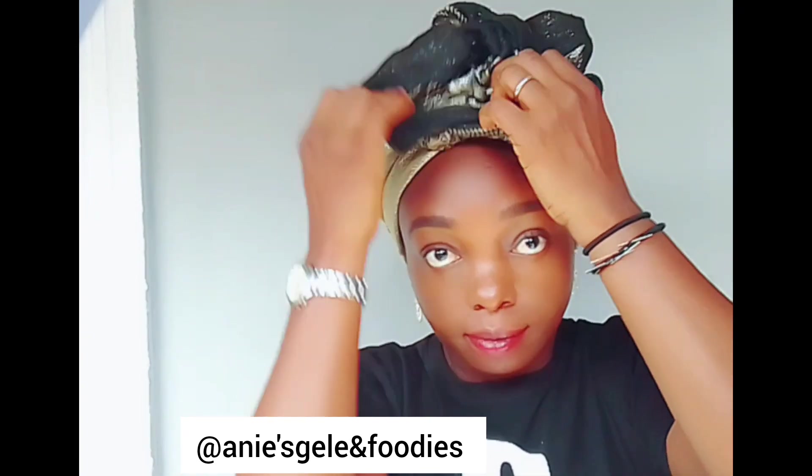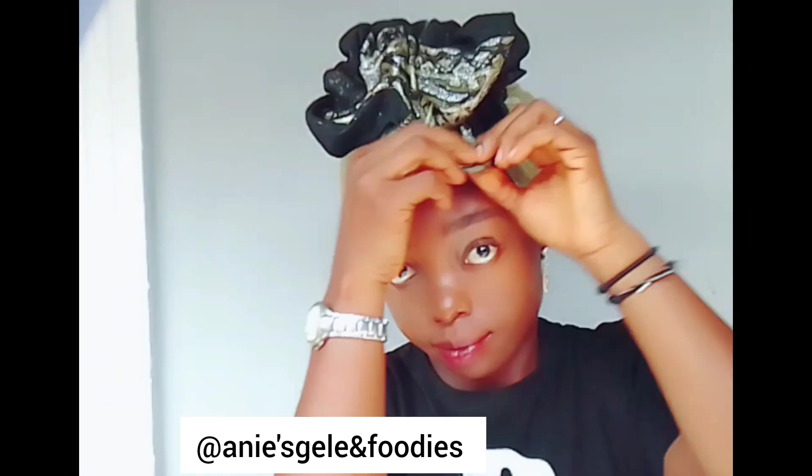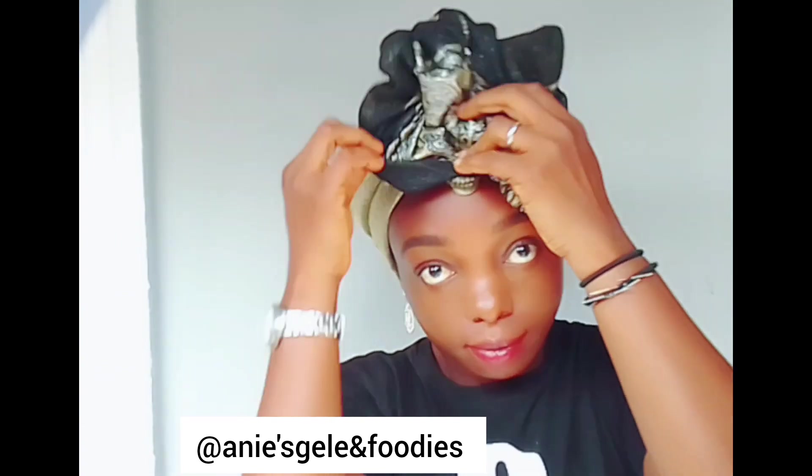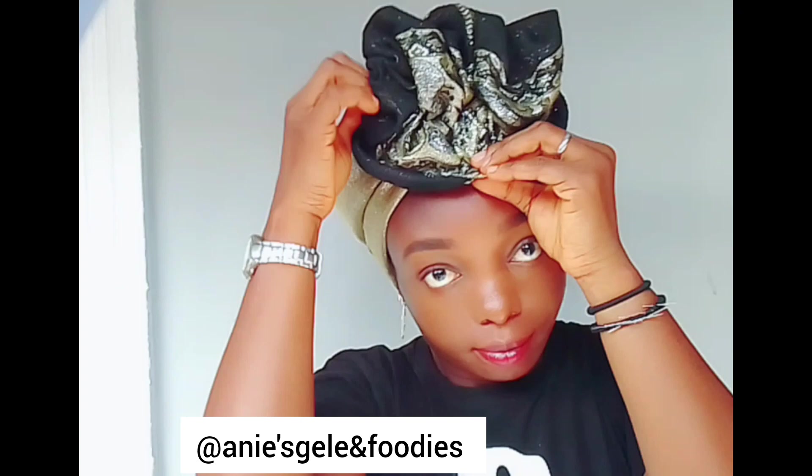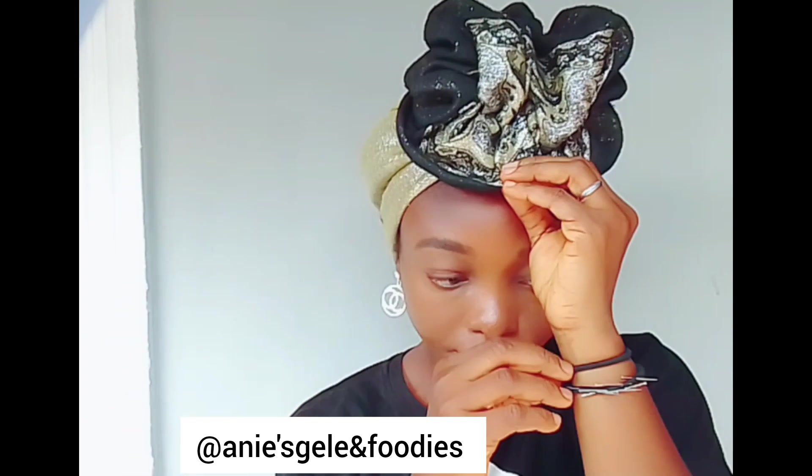If you're watching me from YouTube, please subscribe to my channel and don't forget to turn on the notification bell so that you will always receive the message whenever I drop my video.